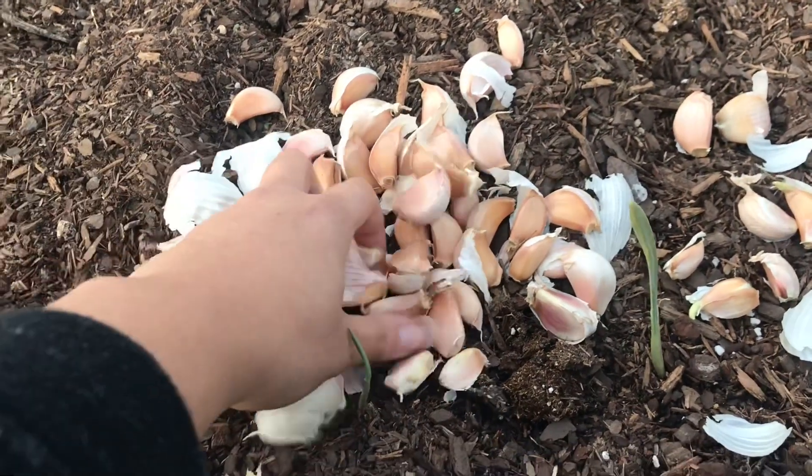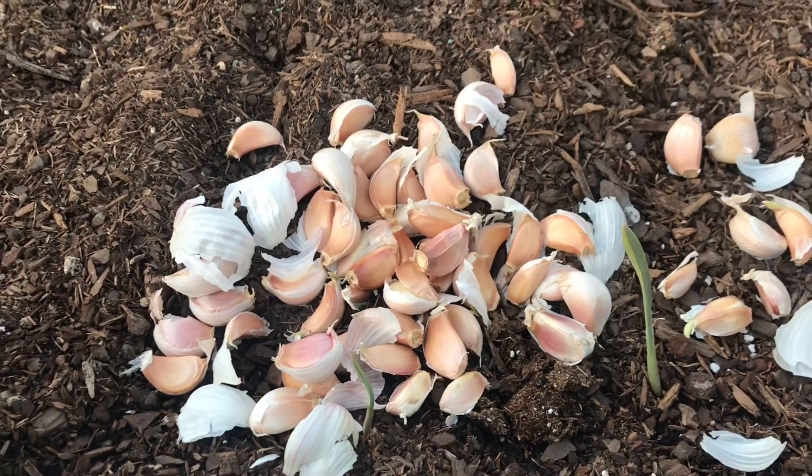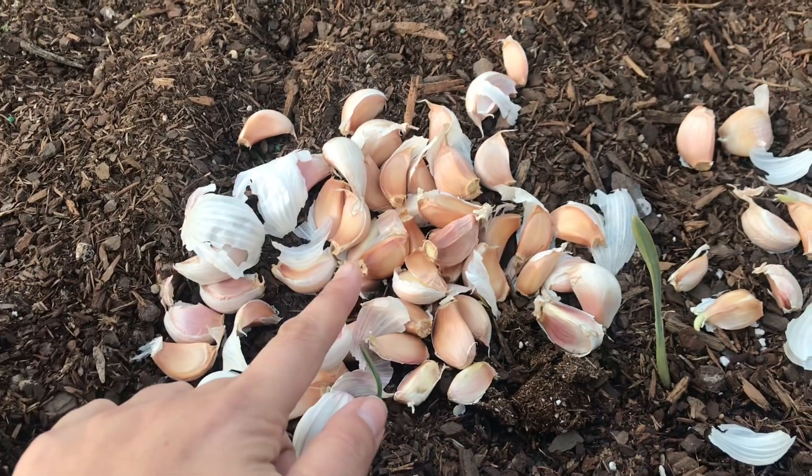This is a red softneck variety. I want to try growing this variety to see if I can get this garlic to grow as big as my German white garlic.